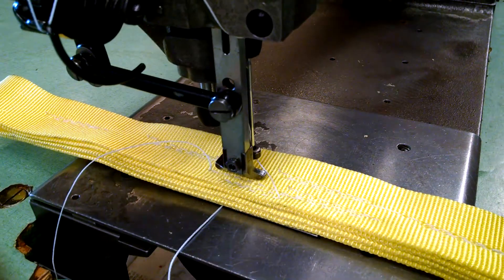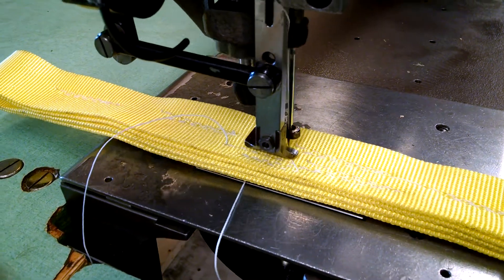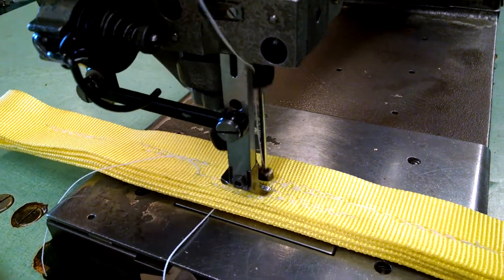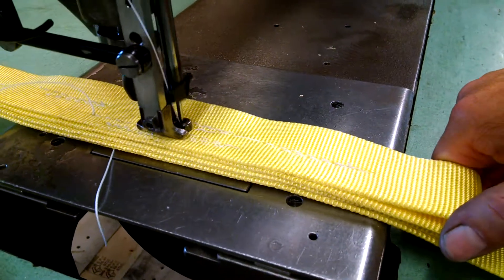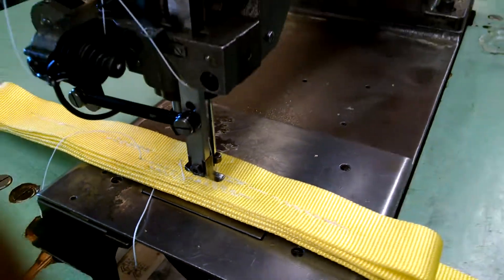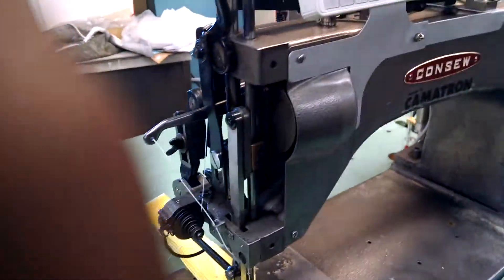So all the operator needs to do is hold the foot down on the pedal and guide the fabric. We can make it run in a fully automatic way, and we're going to show you how to do that.